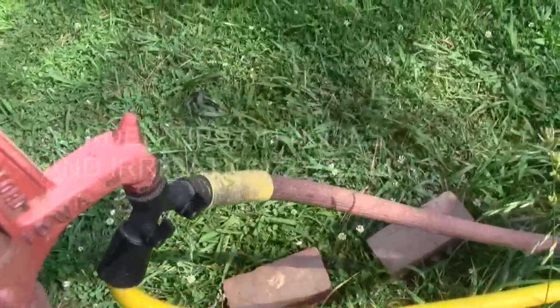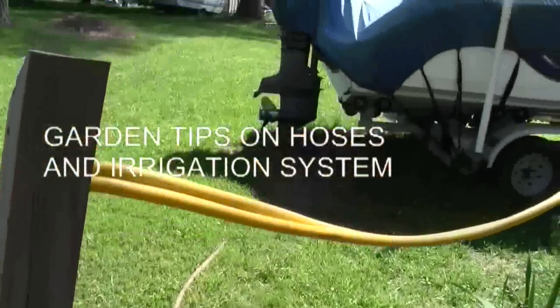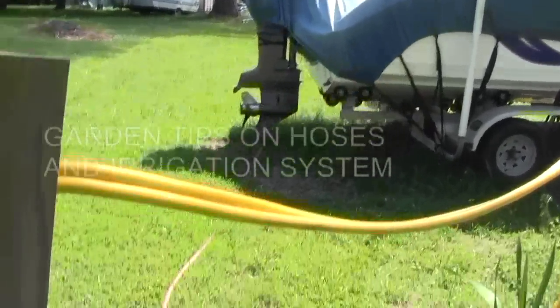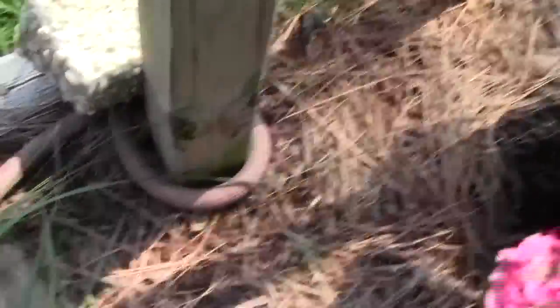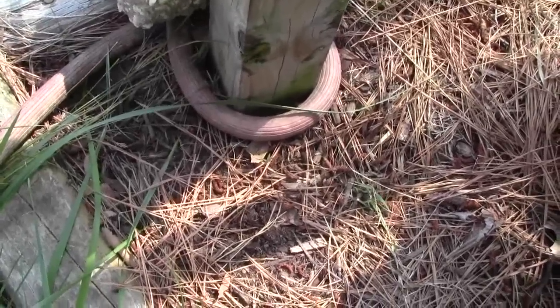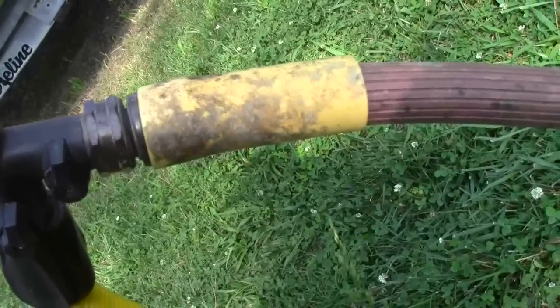This is where the water comes from for our garden. It runs over there beside the shed to the end of the beds. This is what we like to do with the hose — we run it around that pole one time, so when you pull on that hose you pull on that pole. You don't pull right there; you can break that.